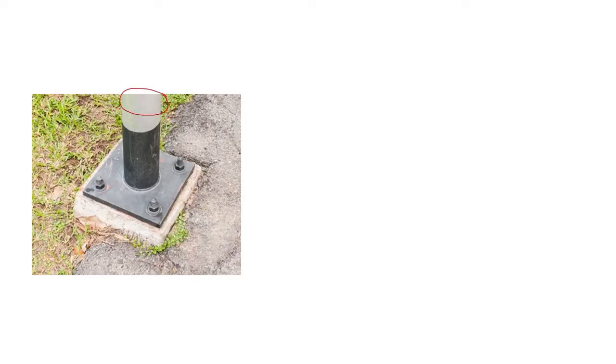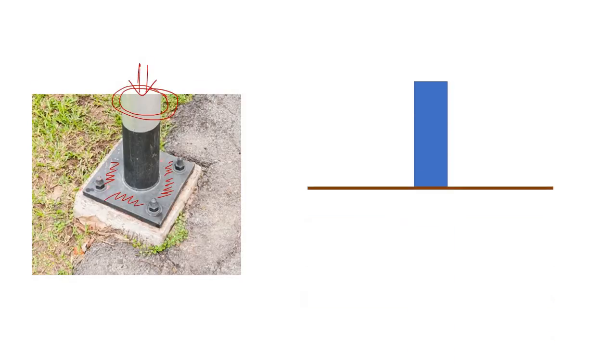Now let's look at a steel column. It has some load, and we have placed a base plate here. Without this base plate, the same thing happens — if we rest the steel column on the ground and apply a load, it will plunge into the ground. So just like the isolated footing, we have to provide a larger area so that the load can be distributed through a larger area to the ground.